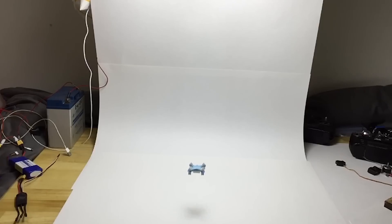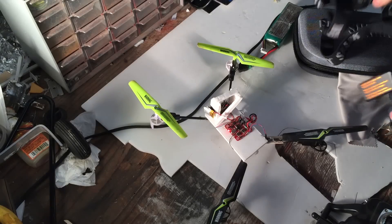My experience with multirotors so far has just been a bunch of small toy products, and I also fixed my brother's broken quadcopter by using foam board and made it into a little micro FPV quad.